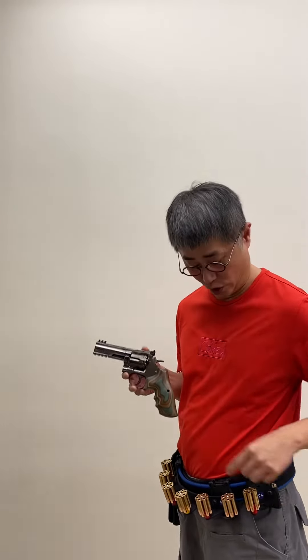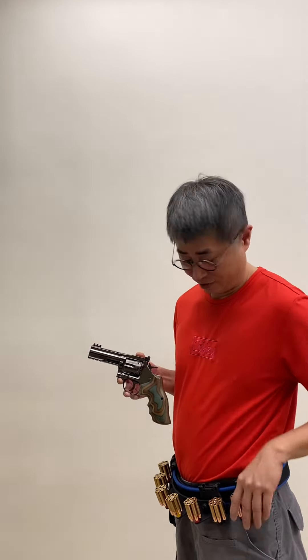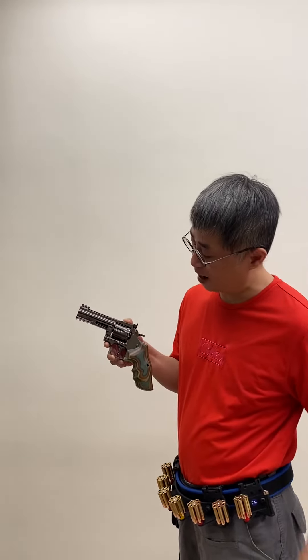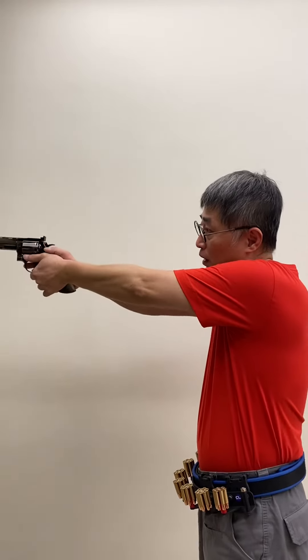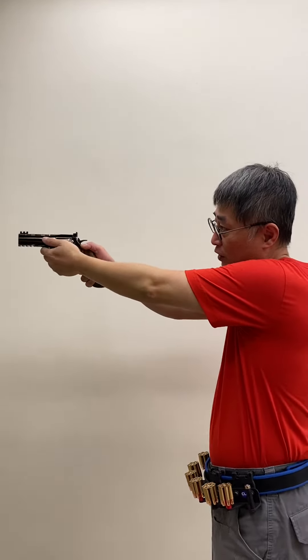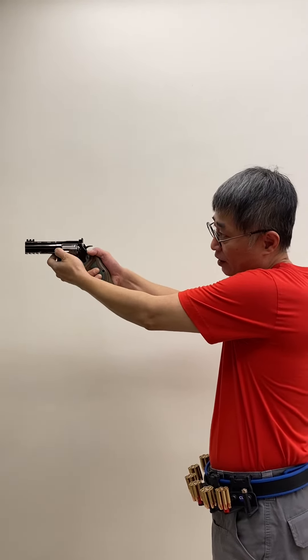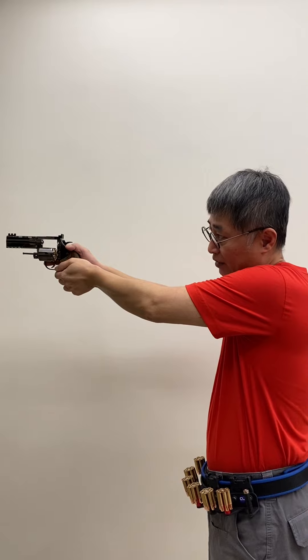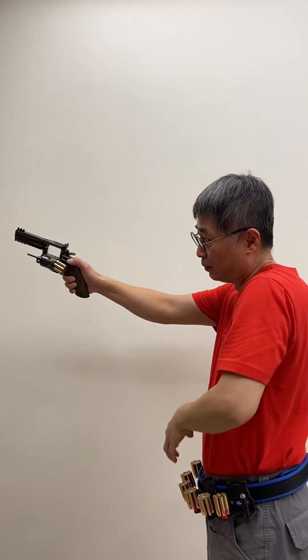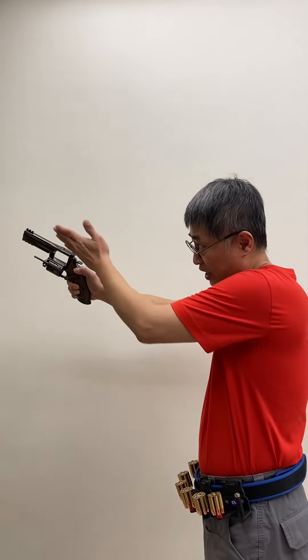Hi ladies and gentlemen, today I would like to show you how to do a fast reload with the CL project design jet moon clip set for the ASG 715. Step one: go forward to reach the cylinder release, open it, and let the moon clip slide out. You can see the angle is very safe.